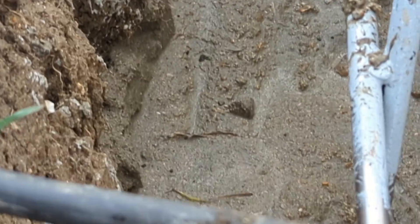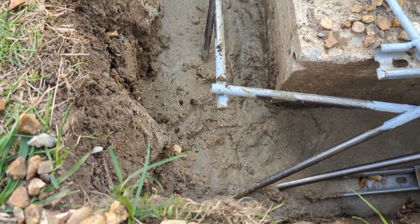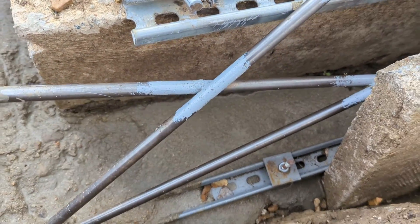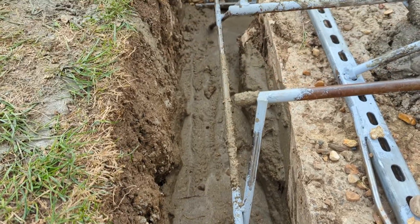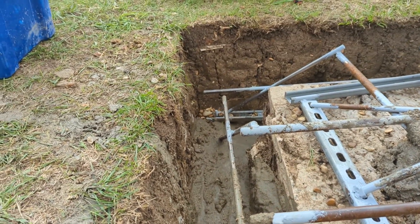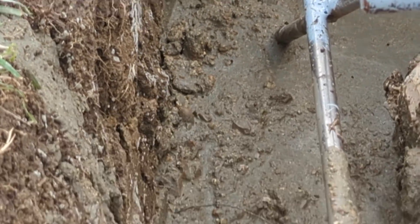That actually went pretty well. I've got that bottom bit concreted in — that was the purpose of that first pour. A little bit of excess gone down there. It's a bit of a mess doing it without a cement mixer, I've got to be completely honest with you. But that's okay — a little bit in the corner will need to be poked around, but that was good.